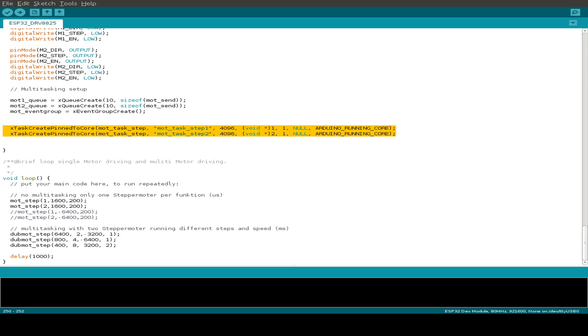In the loop function we drive the two stepper motors by specifying a number of steps — positive for counterclockwise, negative for clockwise — plus a delay in milliseconds. I'm using milliseconds here because FreeRTOS is a little slow, so for high-speed stepper motor driving a different method would be needed. For this example I use the smallest speed in milliseconds. There are multiple orders for the stepper motors and the whole sequence runs in a loop.